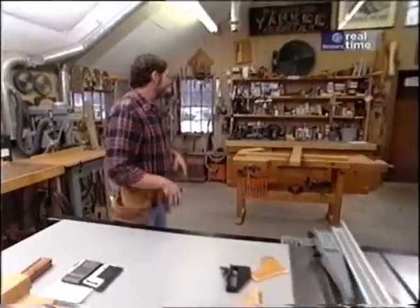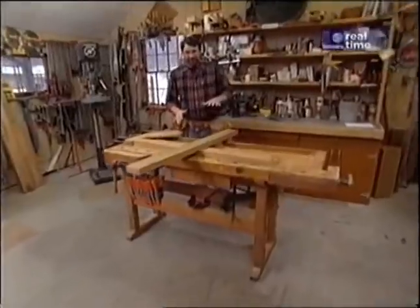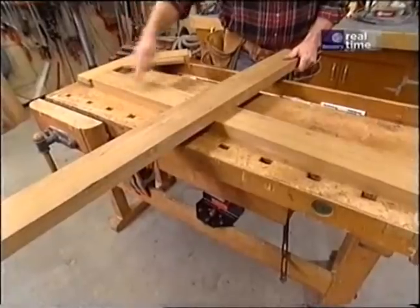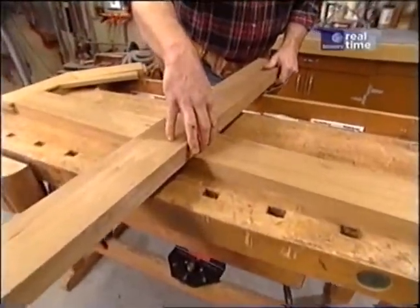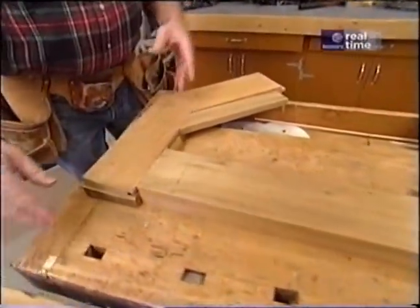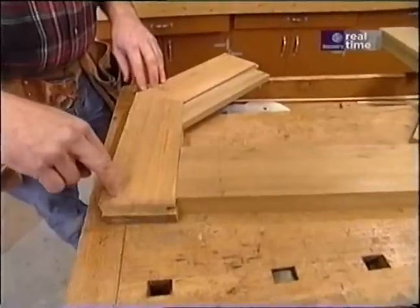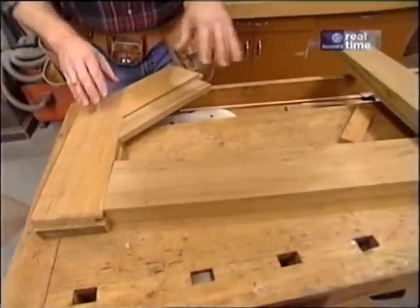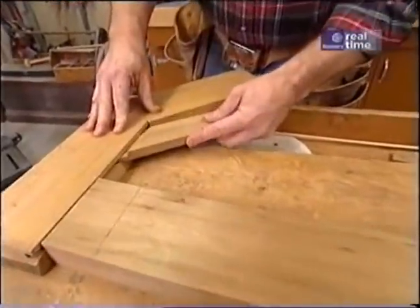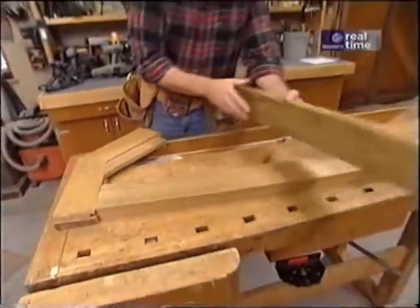I want to get started today working on the top of the table. It's formed by taking two pieces of four-inch stock that cross in the middle with a half-lap joint. Around the perimeter there are going to be eight segments which will form an octagon, which will later be cut into a circle. The field of each quadrant will be filled with slats that fit into a groove.